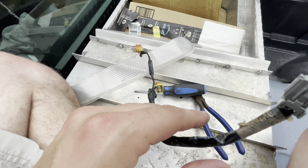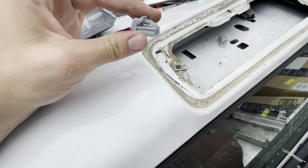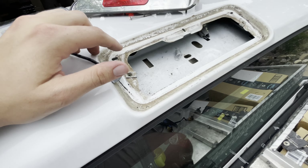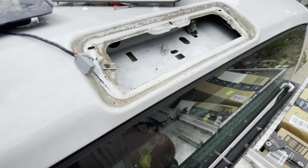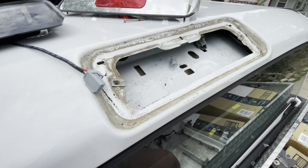Old harness is out. Now we've got that new one sticking out. So we just got to plug this in and then put the gasket around it. You should probably clean this up, but I'm not gonna. I'm just gonna put the gasket on it and then screw it in.